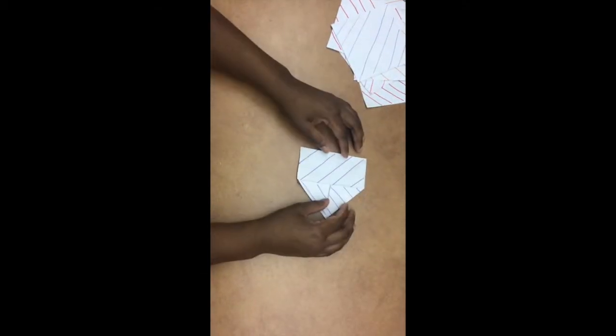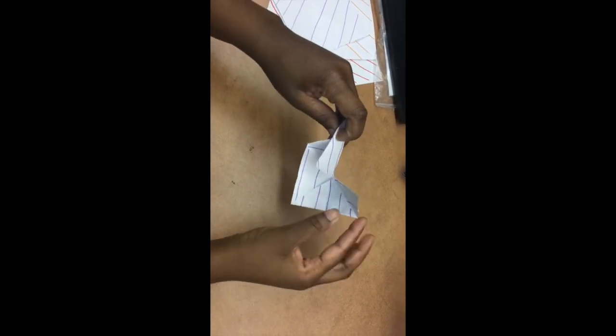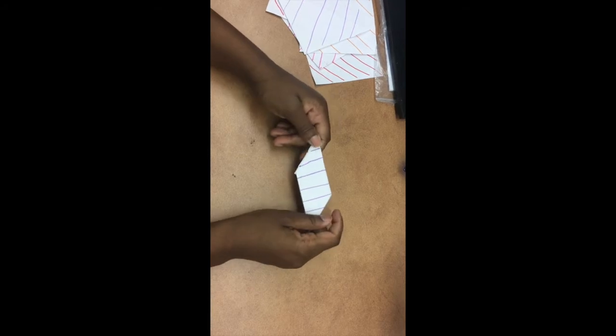Then we're going to take the crease line that we made — this part's a little tricky. We're going to take this middle and bring it to this side, then let go a little bit and take this corner and fold it in on itself. We're going to take this corner, bring it down, just like that. Feel free to rewind this video, put it in slow-mo, and watch it as many times as you need.